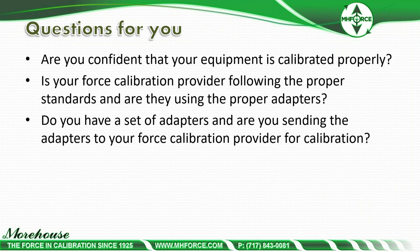After this discussion, some questions to consider: Are you confident your equipment is calibrated properly? Are you sending adapters to the lab with your force measuring devices? Is your force calibration provider following the proper standards and using the proper adapters? The proper adapters are really specified by the end user and what they are using. If you're using threaded rod, results will differ from using our tension member set that compensates for 0.1° of misalignment. Do you have a set of adapters you send to your calibration provider?